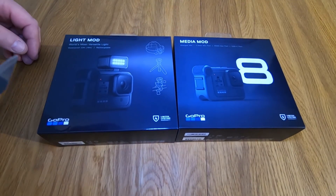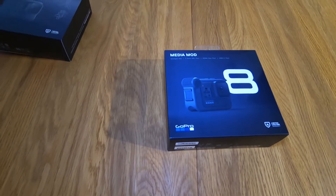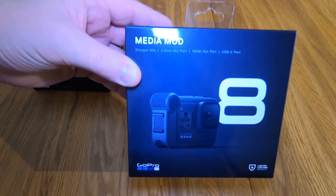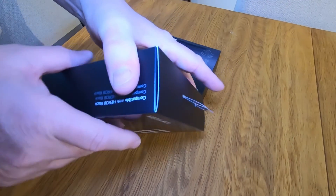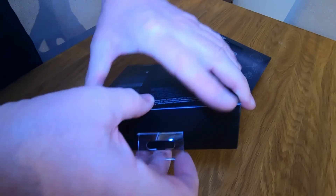I've had a couple of boxes. Which one should I open first? I'll open this one. So this is the GoPro Hero 8 Media Mod that everyone's been going on about. You've probably seen hundreds of unboxing videos. I'll figure out how to get in it. I should have watched the videos about unboxing, shouldn't I?